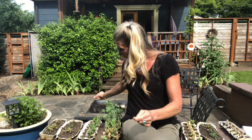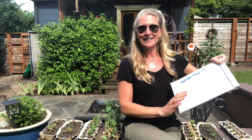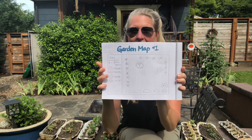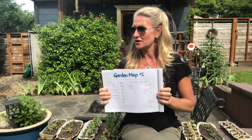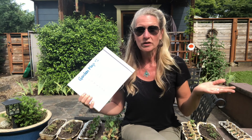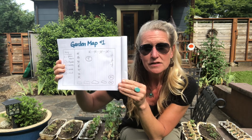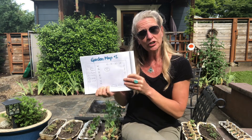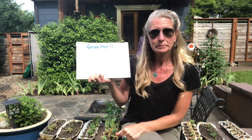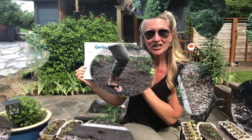Lots of things are ready for the garden, but something that I've started doing is making a map. Maps are used to study the land, like the world map you saw earlier or the globe, but you can also make a map of things around your house. I've started a map here for the garden bed so I'll know what I put in certain places and what vegetables are in that garden.